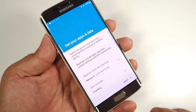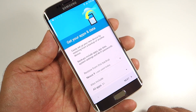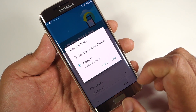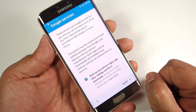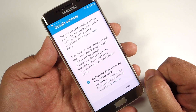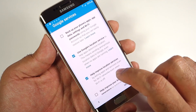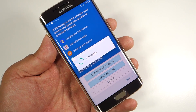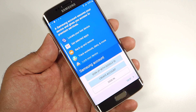You then have the option to restore apps and data from a previous device. I only have a Nexus 9 backup available, but since it's a tablet with tablet apps I'll set up as a new device. If you want to restore from a previous device, select it and restore the backup. You can also choose whether to keep taking backups of the new device. I'll leave Google location services on but turn off data transmission to Google — you might choose differently if you want to help improve Android.